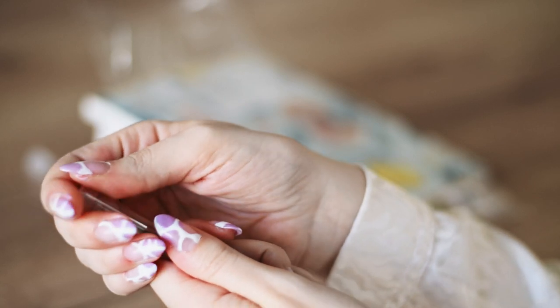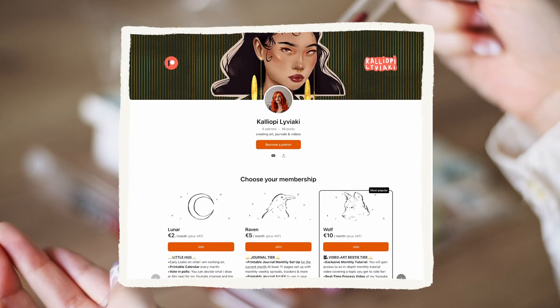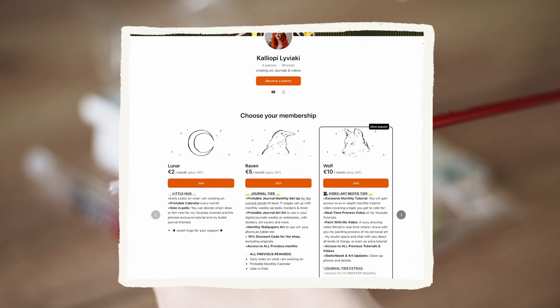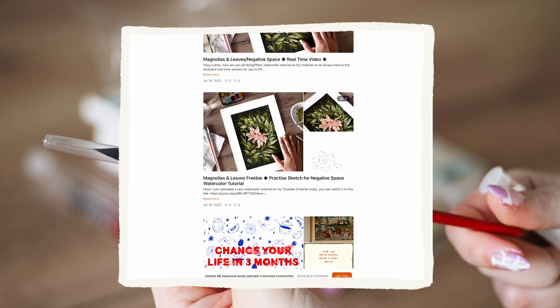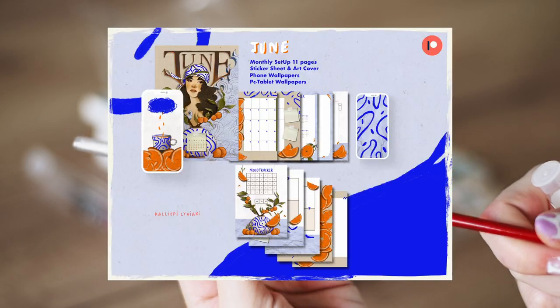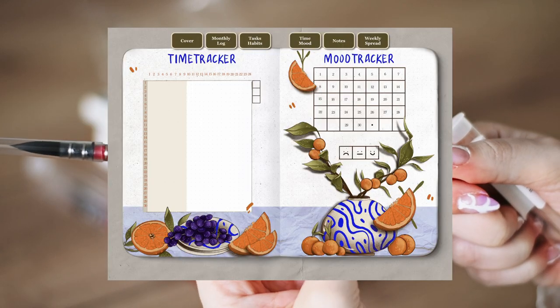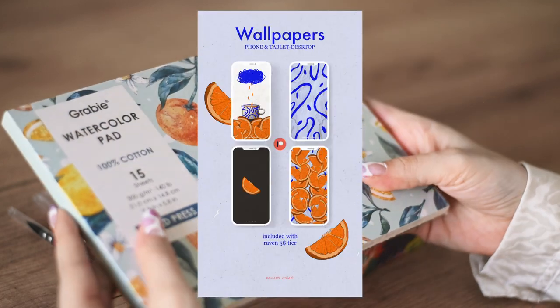One quick announcement: by the end of June I will be back on my Patreon page where you can find the real-time process of this video and many more videos, and also — spoiler alert — my monthly bullet journal kits are coming back. I'm so excited to be back and creating more for you, but more on this later on.